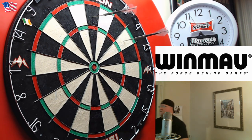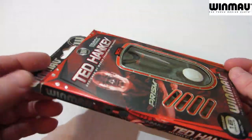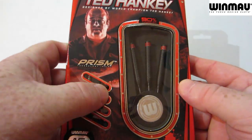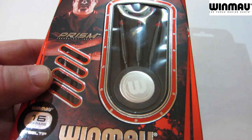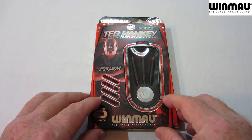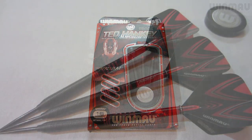Your Winmore Ted Hankey darts comes in your standard cardboard hand case — three barrels, three stems, and three flights. And this is a really nice added feature: comes with a nice point protector, which is a whole hell of a lot better than those cheap plastic ones that most companies give you. Let's get these things assembled, take a close-up look, and go over some stats and dimensions.